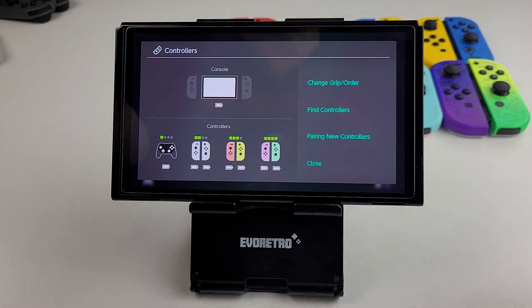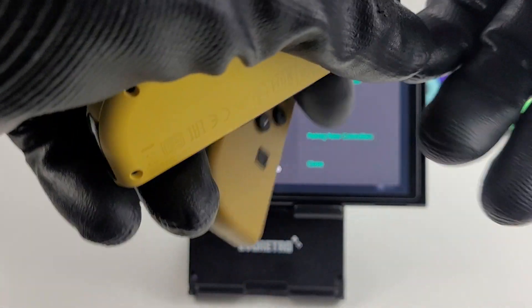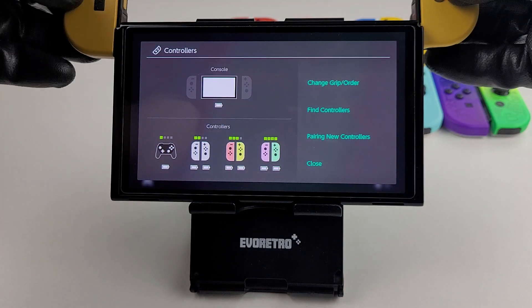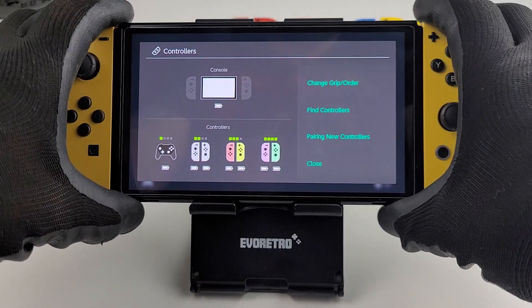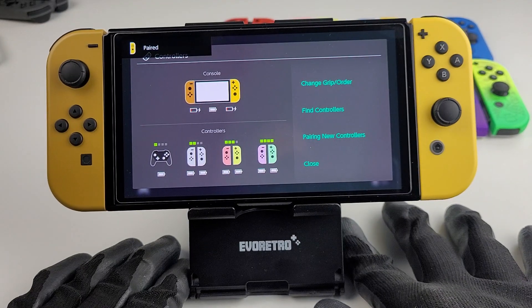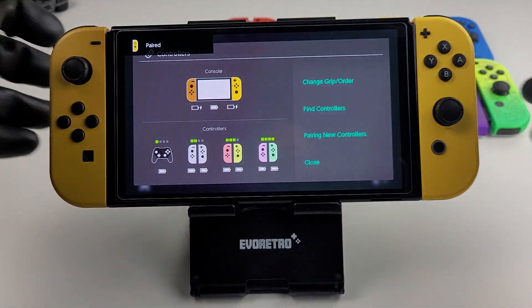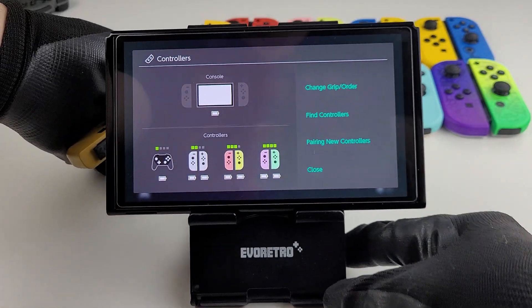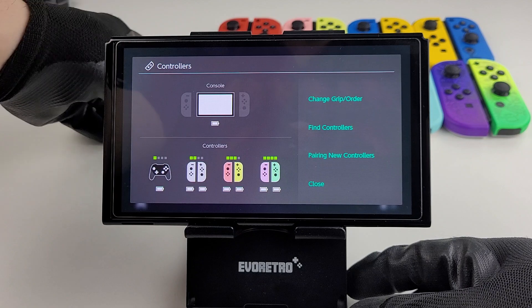Pikachu and Eevee ones. So far so good, and no — I still don't have any drift on any of them.